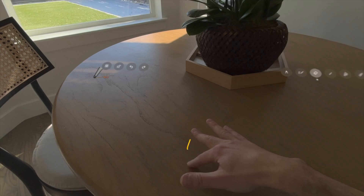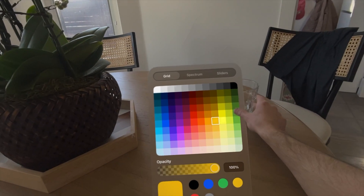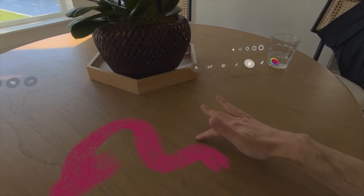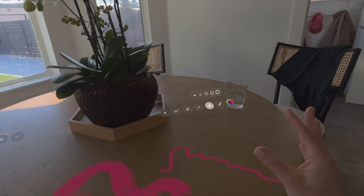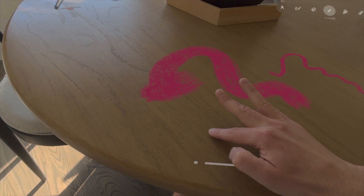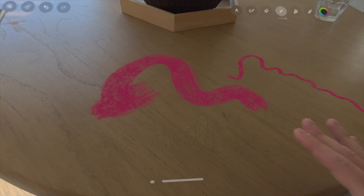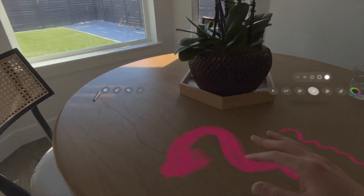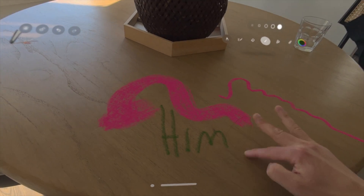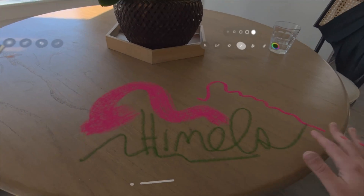We also have an eraser if we don't want to undo. We've got a paintbrush — we can make it really big and change the color, of course. Big paintbrush down to very small. Then we have a pencil — we can make that very tiny. Let's make that dark green. You can see that's actually super small, even kind of hard to see from here. So let's make that full size. It looks pretty real — it's like I'm really drawing on my table, which is pretty fun.